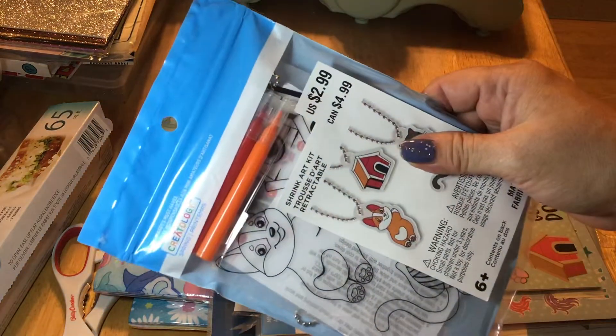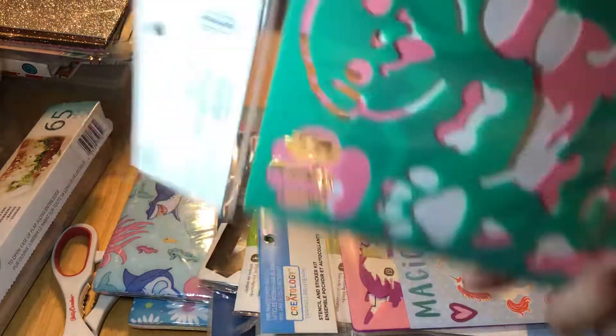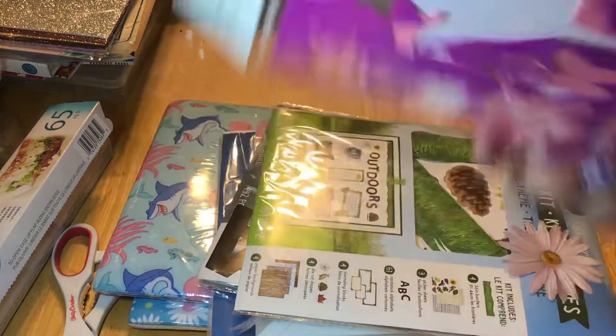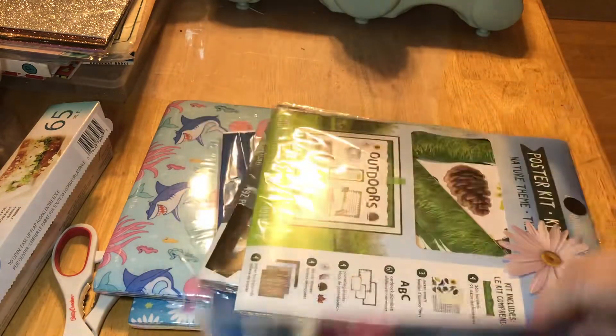I got a couple of the Shrinky Dink cat ones like this, because I thought it was cute. I did also get this one that has stencils, so I thought this would be fun. I did get the unicorn stencil one as well. These were originally $2.99, and I think they came up like $1.20 or something like that.